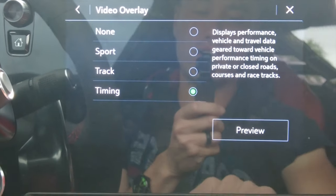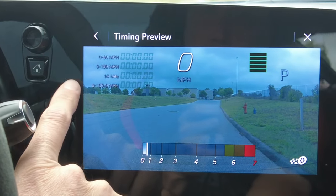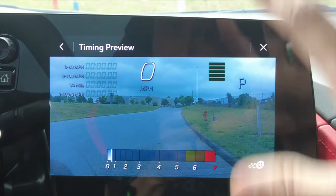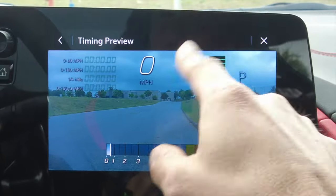Next is the track overlay — it looks a little different: you can see how much throttle you're giving, how much brake you're applying, your steering angle, and your tach. Back one more time, we've got timing — click on that and it shows your 0-to-60, 0-to-100, quarter mile, and 0-to-100 back down to zero.